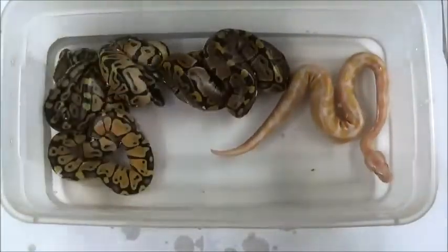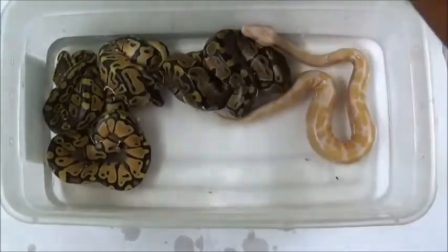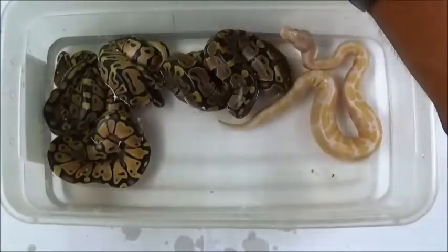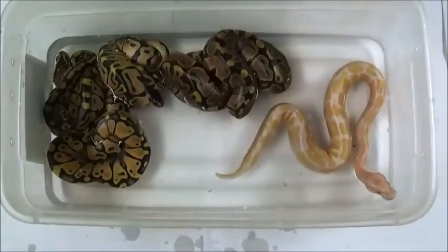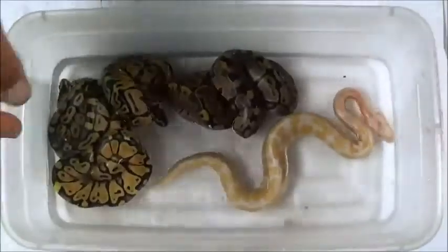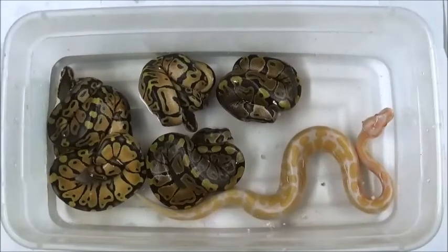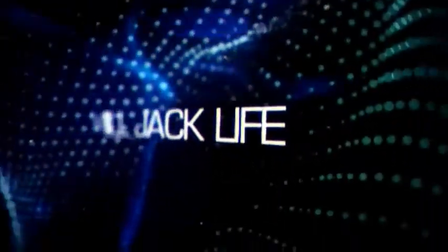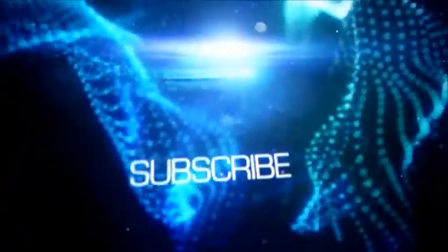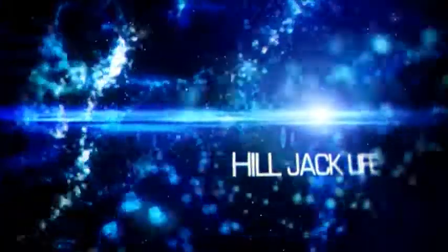Five-star albino is getting ready to get out! Alright everybody, thanks for watching. I'll keep you updated on the babies, let you know how they're doing. You guys keep watching HillJack, keep making them — thanks a lot, and just keep following up. Thank you!